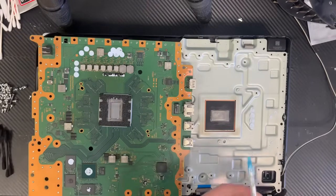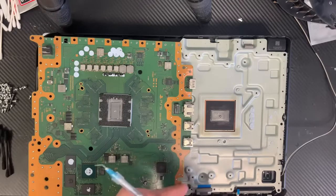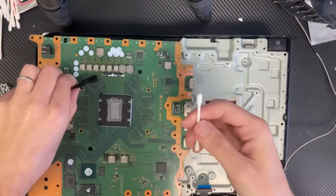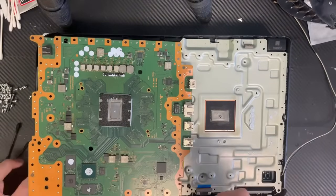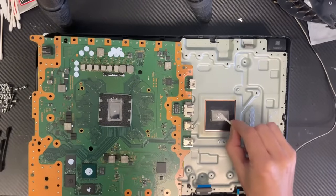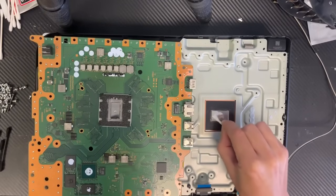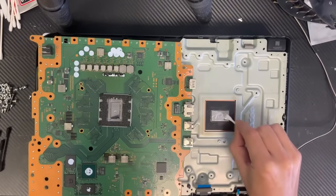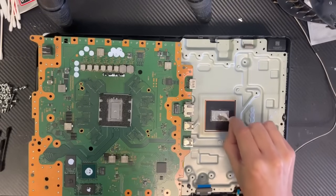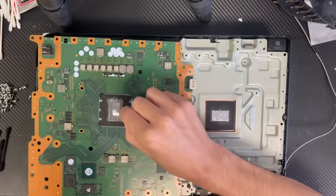Now we are going to apply the liquid metal. With a little bit of pressure, we'll get our q-tip — you can use this one or any of them that comes in the package. Apply a little bit of pressure just like this, and then stick it to the first heatsink surface just like this. You need to apply a little bit of pressure here and make sure it sticks there, and same thing here.